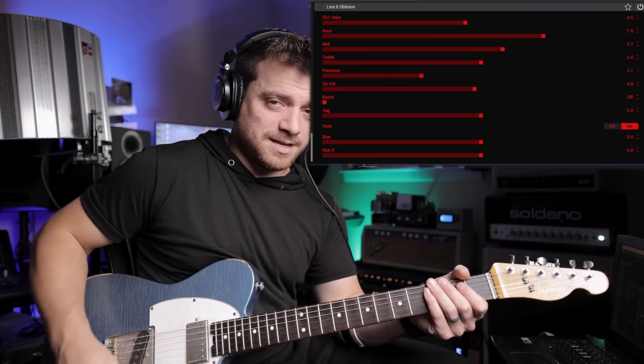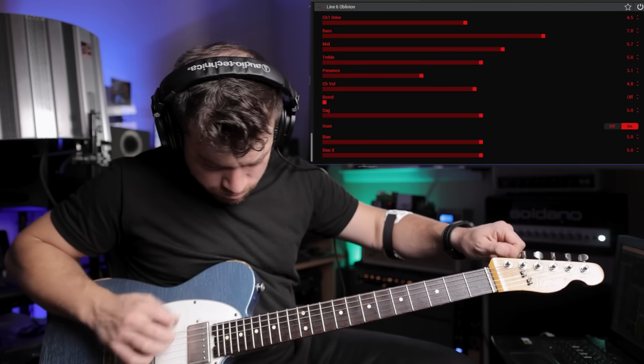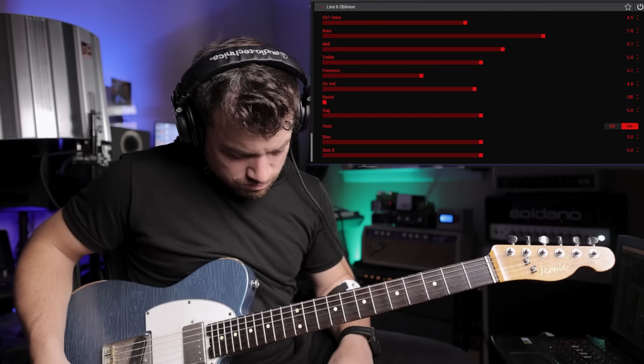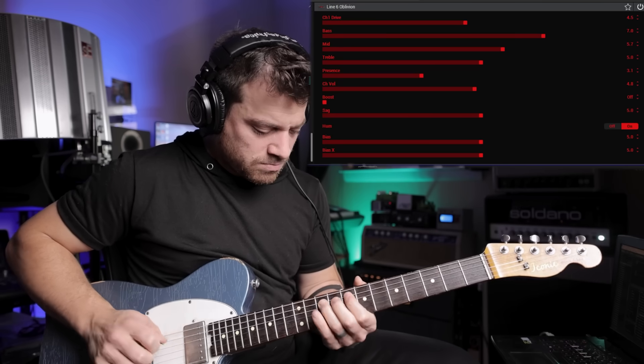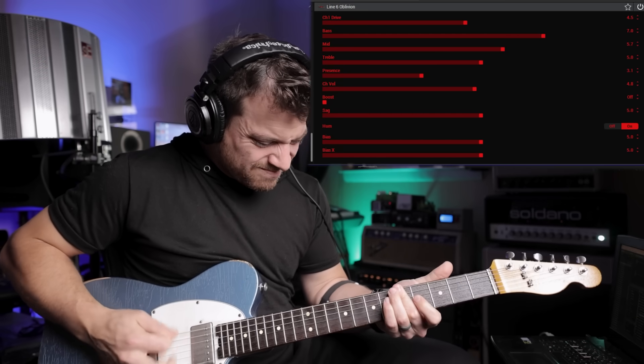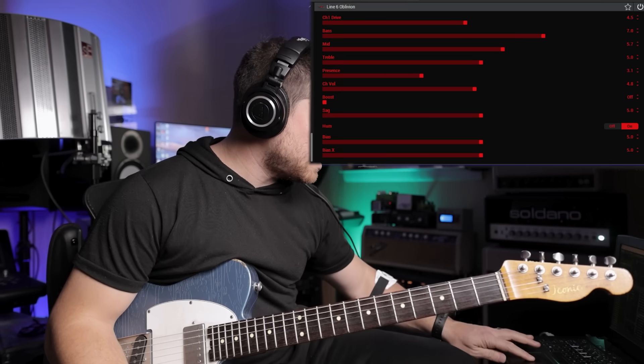Oblivion — this doesn't seem like it's going to be my sound. [plays high-gain riff] A little high-gain drop D with the Tele — and I think that does it for the 3.7 update from Line 6. Go update your Helix and HX Stomps, check this out. Anything you saw in this video, let me know if you want a more in-depth tutorial, and thanks for watching — I'll see you in the next one.